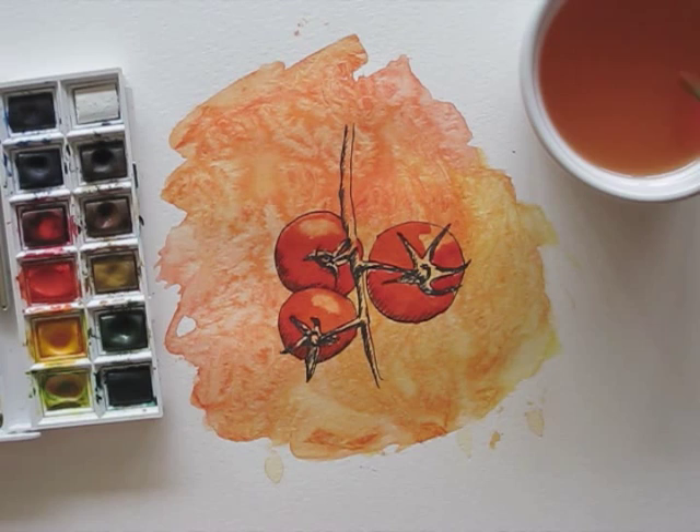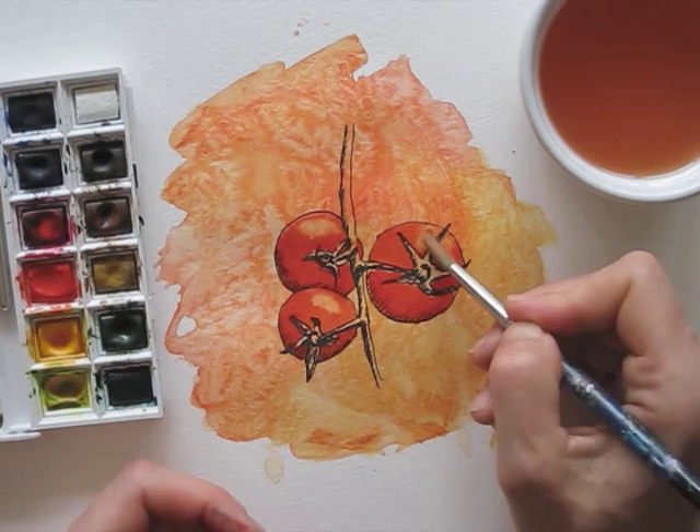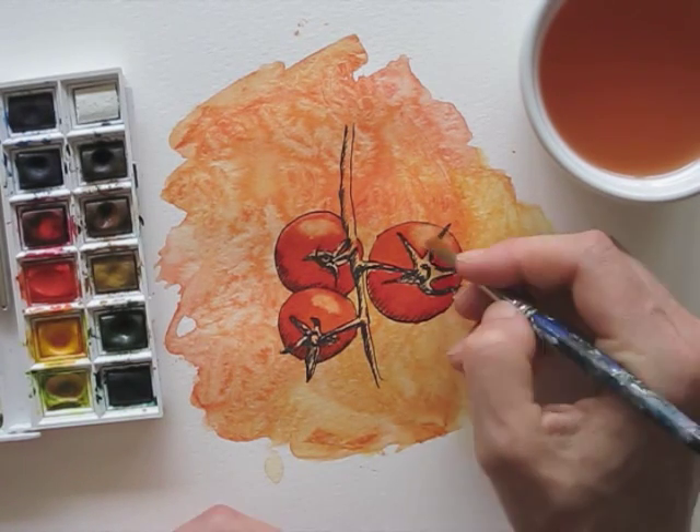See how I first dry my brush a bit, and then take out a little bit of the edges. And there you go — a soft shine.